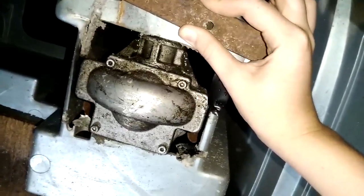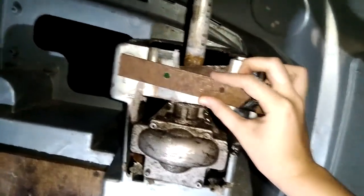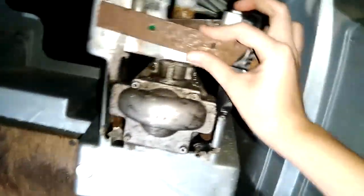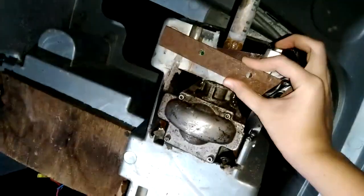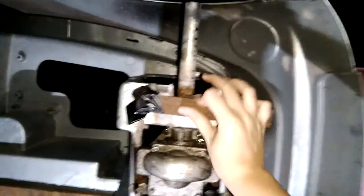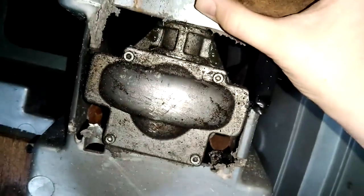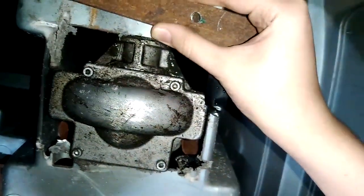It doesn't really fit this way, but actually it kind of fits this way — there are two ways it can go on. Let's see what fits. It's kind of hard to tell if it would work. Actually, I don't think this is the right way because of how much is sticking past. I think that tells us this is the way it goes. Might have to file it down a little, but that's not a big deal.